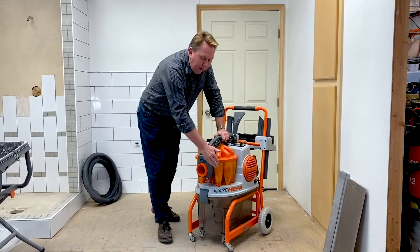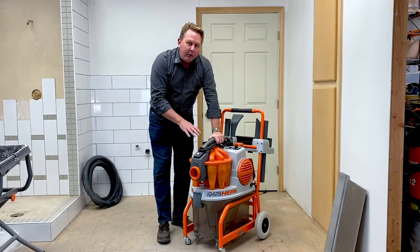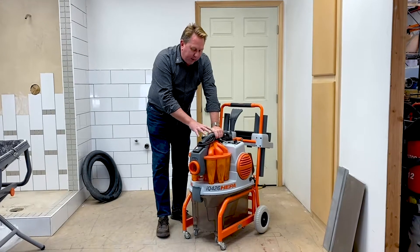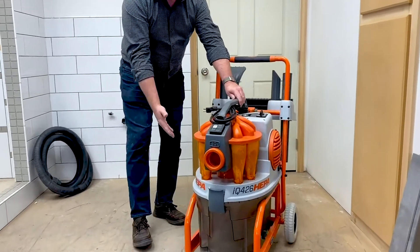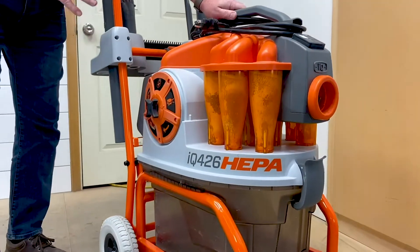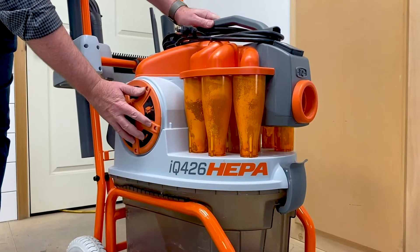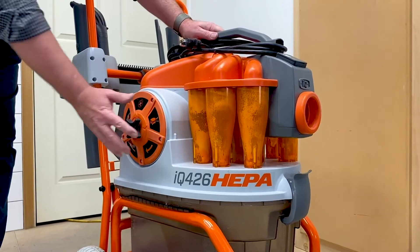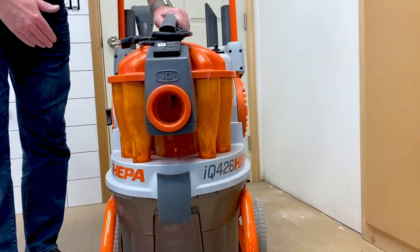We've done that by utilizing cyclone technology. This machine actually has seven cyclones. The cyclones filter out 99% of the dust. Less than 1% of the dust actually makes it over to the filter, and that's what makes this machine truly unique. Very little dust gets to the filter, so your filter stays clean, and your airflow stays very strong throughout the complete cycle.